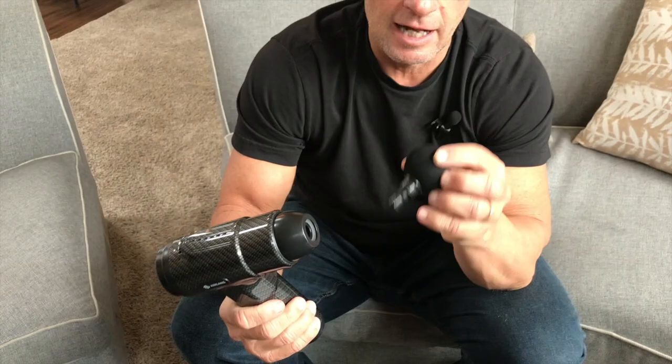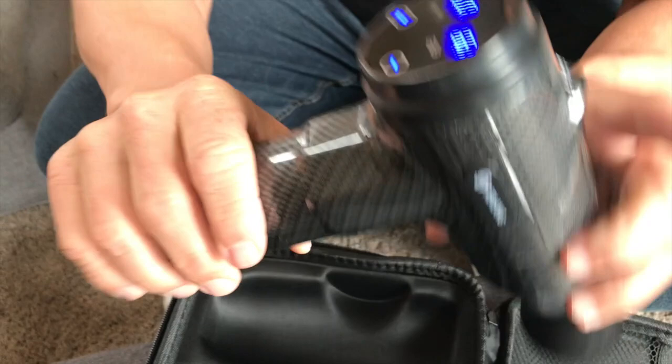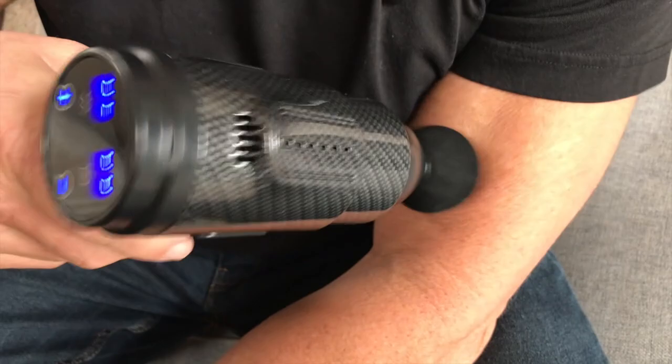It's in this little storage format. I actually like this because it's really hard dense foam. You take whatever accessory you have and just push it in so it stays in place. Then on the bottom you've got your on/off button. Turn that on, and then all I have to do is push the plus button and you can see how it vibrates.